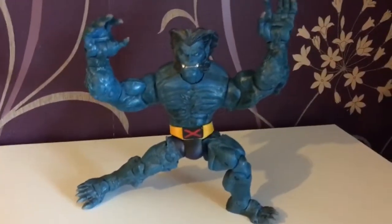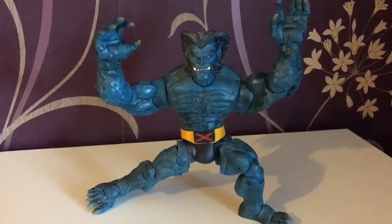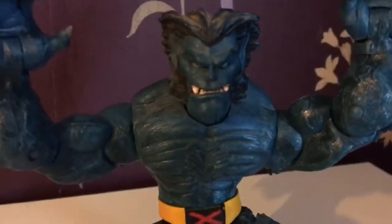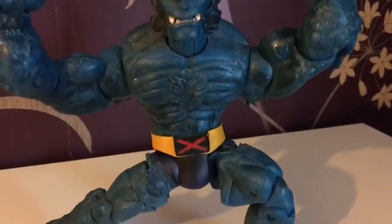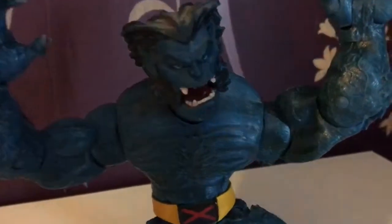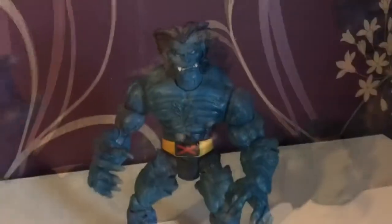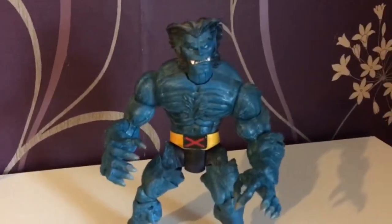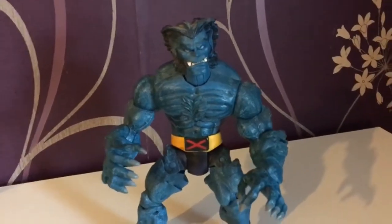Next up is one of my favourites: Hank McCoy, aka the Beast. This figure is absolutely beautiful — that head sculpt is absolutely perfect. It even opens up its jaws, which looks a bit strange but it works. For me this is the Beast I liked: the Beast that joined the Avengers, the Beast that was fun, even when he was dealing with the Legacy Virus.